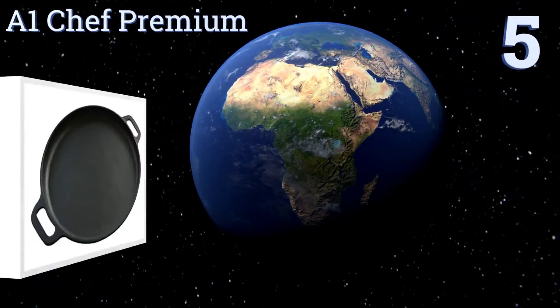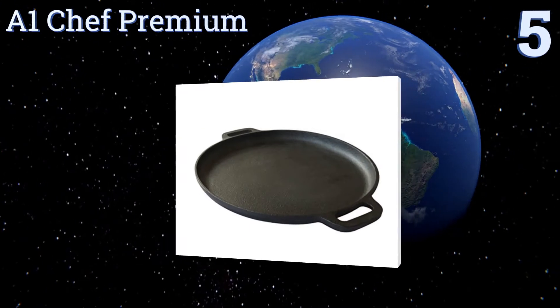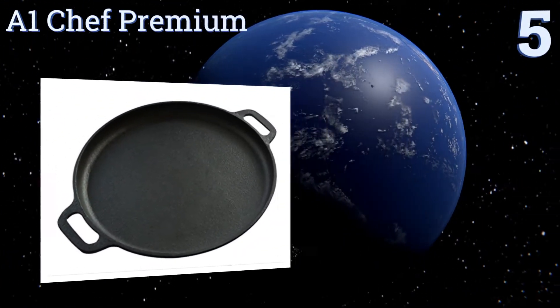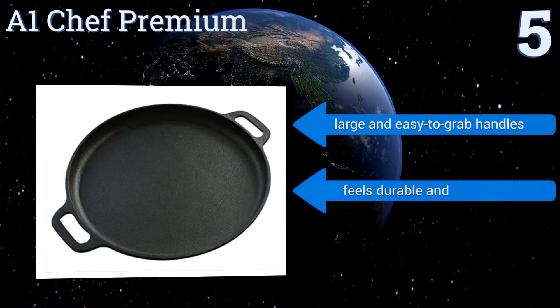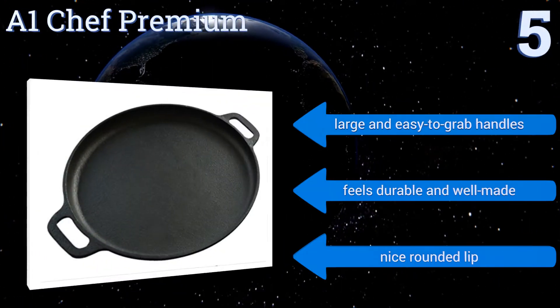At number 5, the A1 Chef Premium has the slightly rough texture you want in a cast iron pan, helping to create those charming imperfections in the bottom of your dough. Bakers love it because it creates beautiful flaky crusts on their bread. It comes with large and easy to grab handles and a nice rounded lip. It feels durable and well made.